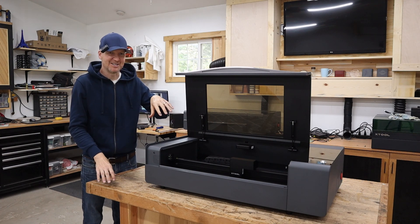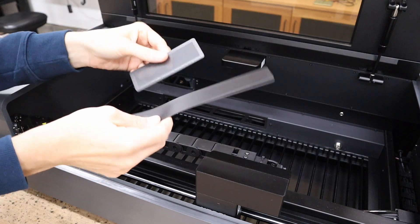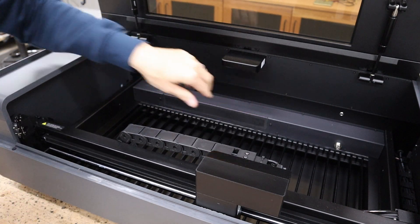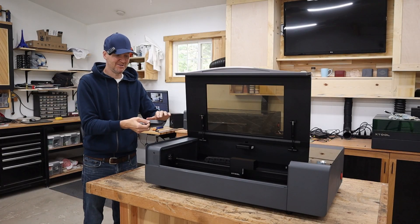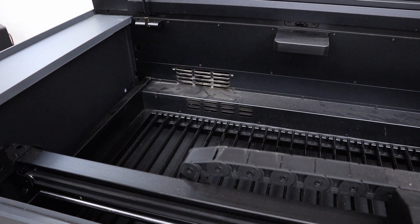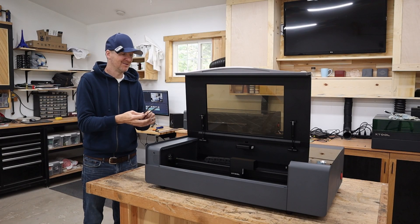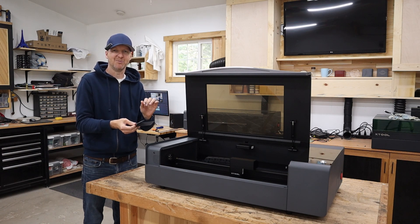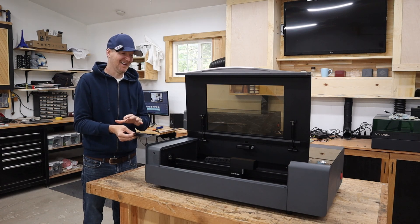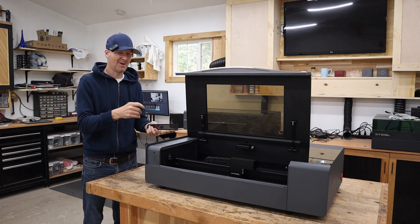The next upgrade we're going to check out is actually inside the machine. Now the original P2 did not have any filter screens on it. The P2S has these magnetic filter screens. As far as cleaning, they really put a lot of thought into this — you can just pop these out, it's going to be super easy to clean. The P2 just has these open vents. So a lot of thought was put into keeping it clean and the ease of cleaning, because some of that routine maintenance can really be a hassle — which means you put it off and that's not good for the machine.